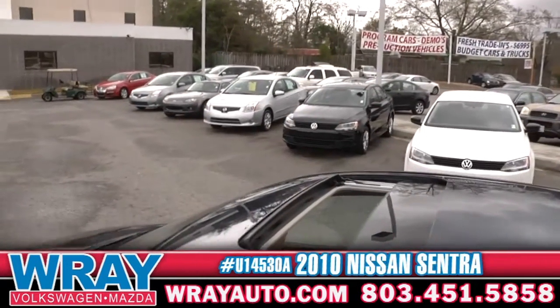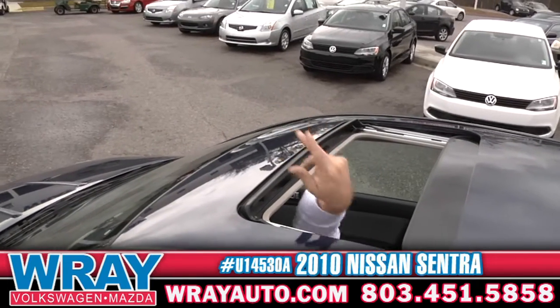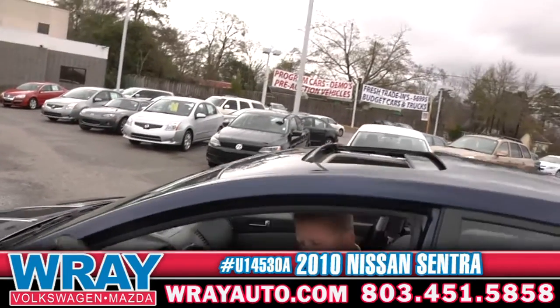Another cool feature on this one — you've got the sunroof. So when those summertime months do get here, you'll be good to go, wind blowing in your hair.